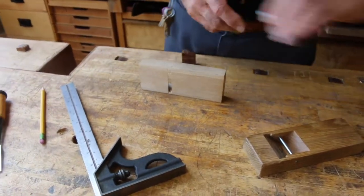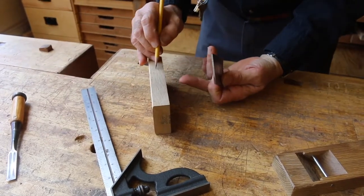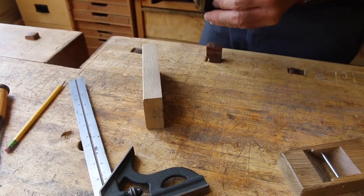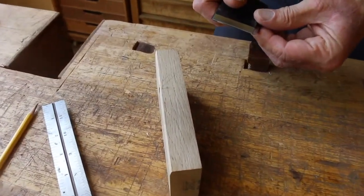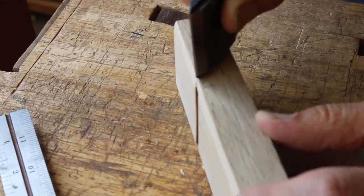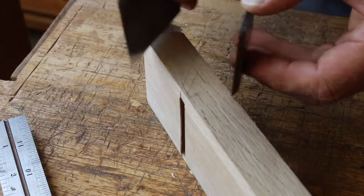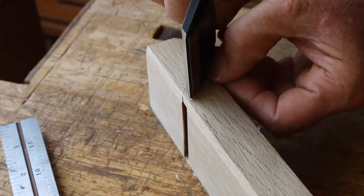There are a couple of ways to lay this out. I've actually set the blade on here — set it right on my blade angle line, which is right there in its approximate position. I put the chip breaker in approximate position, lay that on there, put the chip breaker up against it, and then mark this line.